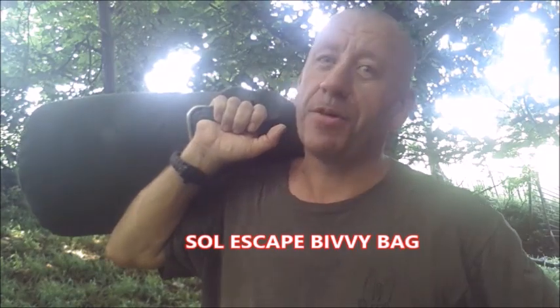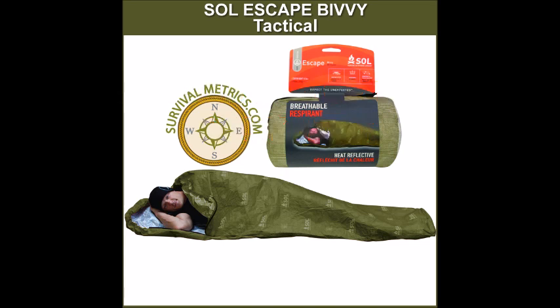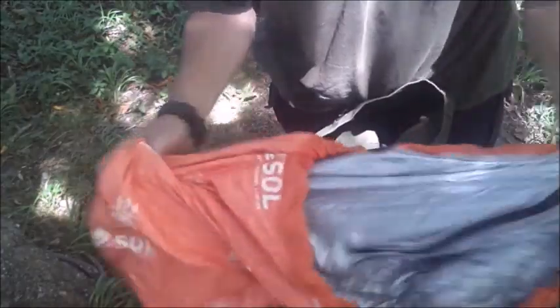Welcome to Bex's Bugout Survivor. I'm Bex and today we're going to have a look at the SOL Escape Bivvy, done properly this time. I've seen a few episodes on YouTube featuring the SOL Escape Bivvy and they're using it like a sleeping bag and wondering why they're not getting down to some of the lower rated temperatures it's designed for.